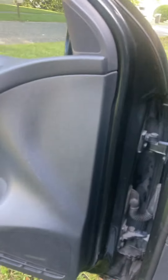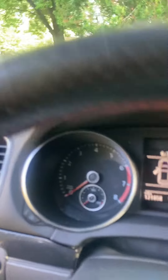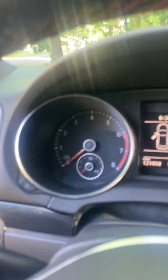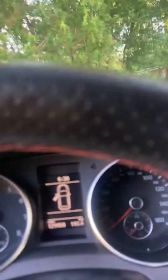I noticed the issue when I was heading to Tampa on vacation. I got my check engine light on, ran the code, and it was P0068 - which has something to do with the throttle body. Did a little research, tried realigning it, and it worked like a charm.